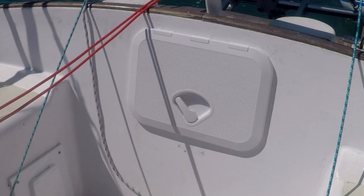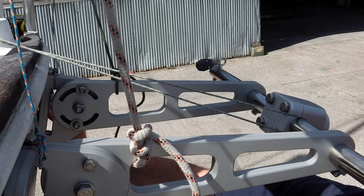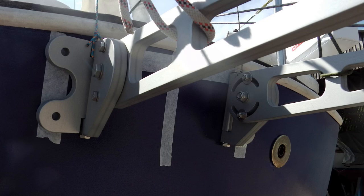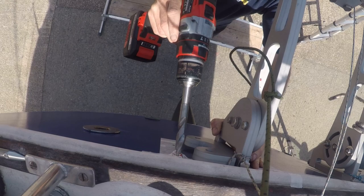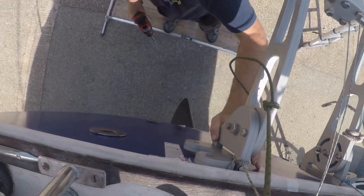To begin fitting the vane, the first step was to create access to the inside of the transom. We then suspended the mounting bracket on rope from the pushpit. We carefully checked we were central to the transom and as high up as possible.